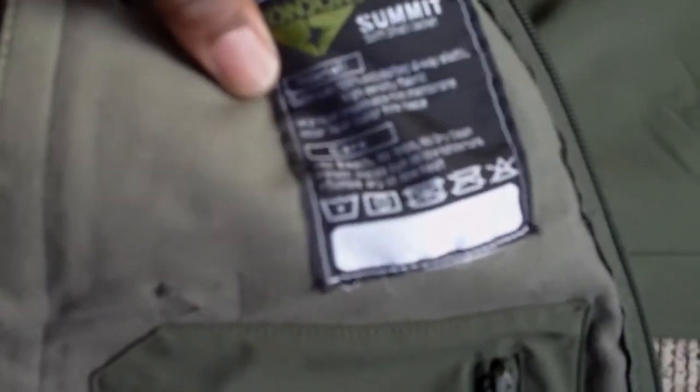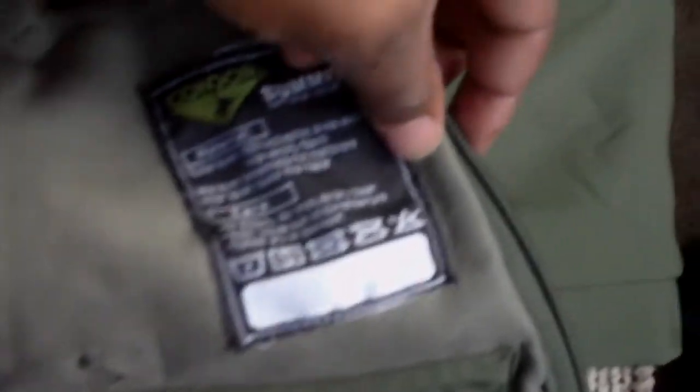Then you've got the material and care label for it. Up top, you've got a hood and it's rolled up in there — I don't really want to open that up right now.